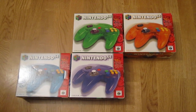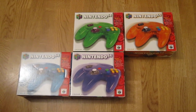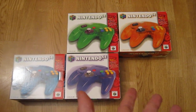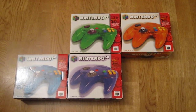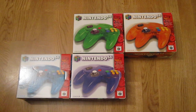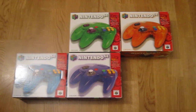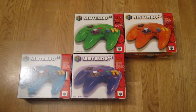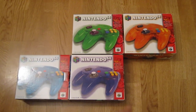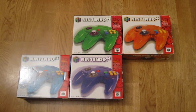If anyone lives in Australia and could get the boxes for me, I would pay a lot of money, or even just verify that they've seen it — it would mean a lot to me. Maybe they released only these four colors, but I think they released all six; the two leftovers are quite rare, though I'm not sure why.